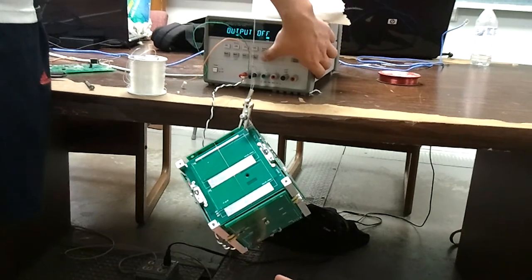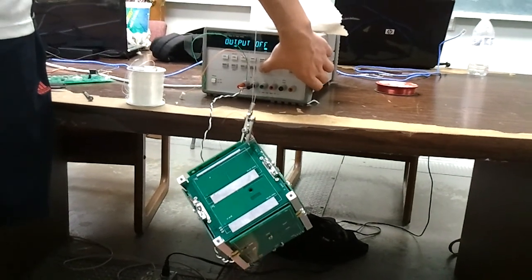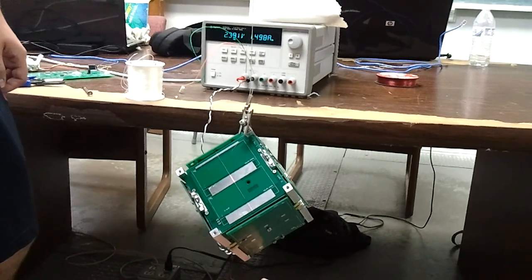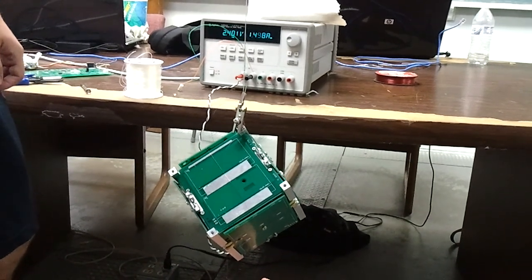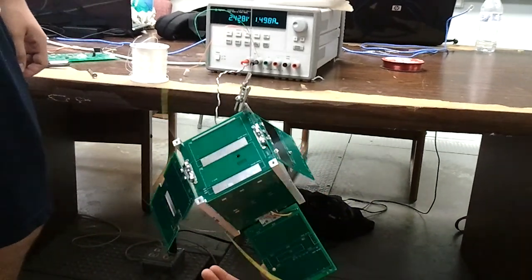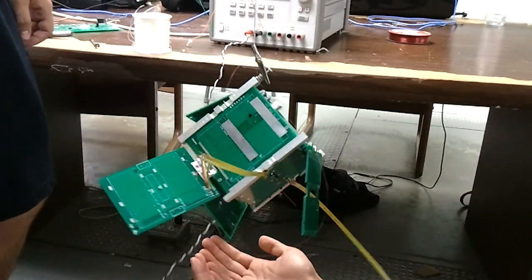Press it then, count to five. Go ahead and press it. That is a deployment success. Ten seconds.